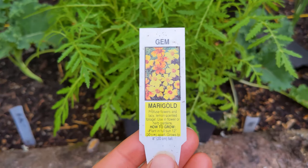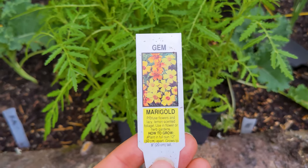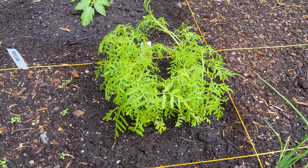I'll also plant a few marigold plants because they're pretty and supposedly a good companion plant — they help prevent some pests and attract good pollinators.